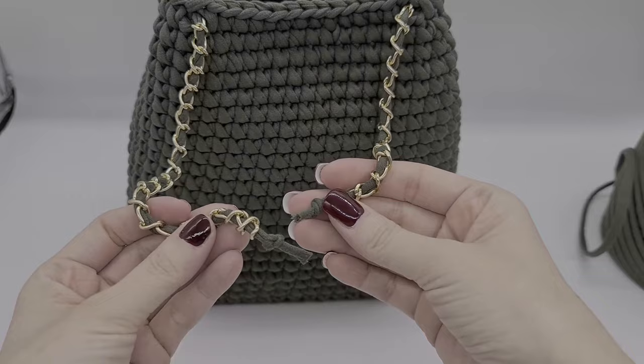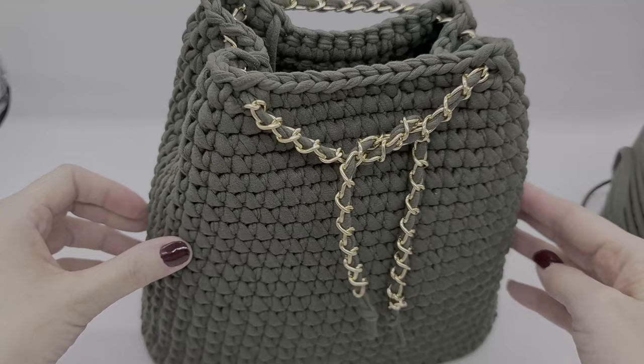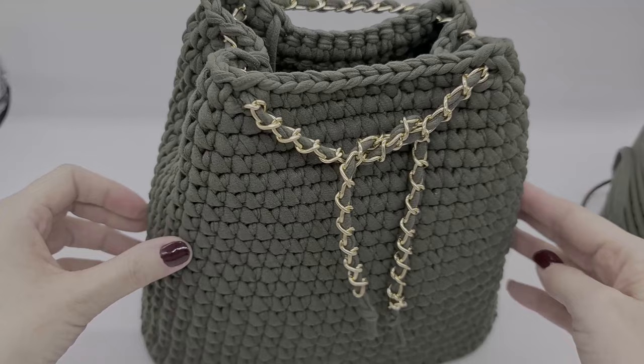This is how the bag should look now. For the chain, I just took a piece of the thread, pulled it through the chain, and then made some knots at the end. This is how it should look like.